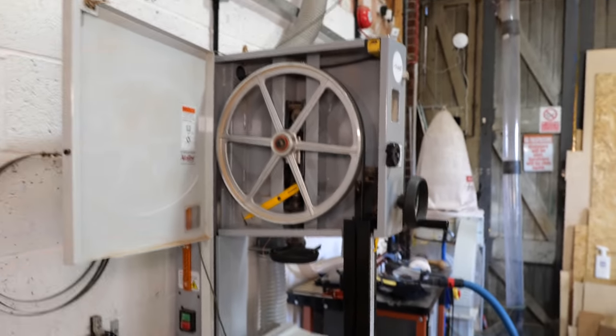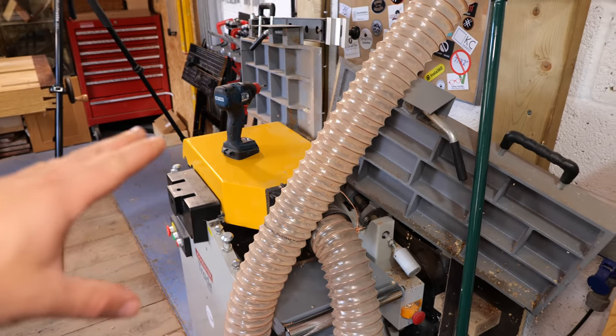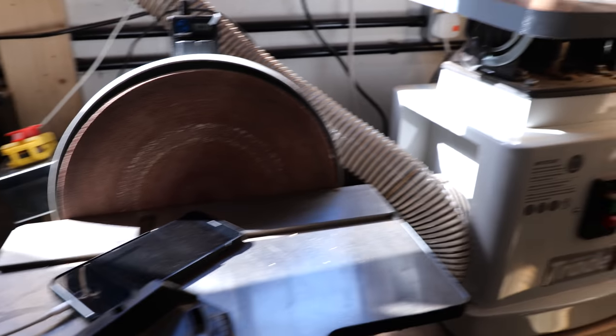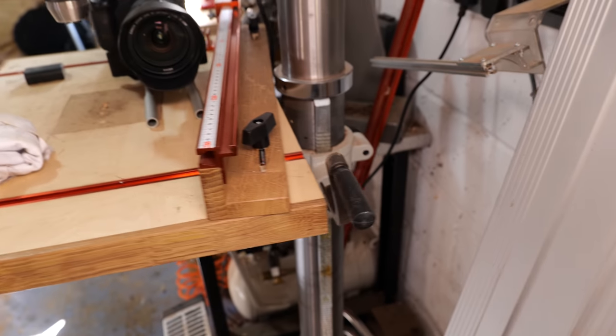We're going to be going through cleaning out bandsaws of all the dust and things like that, lubricating beds and preventing rust on planers and thicknessers, clearing out all the dust under my sanders and also sorting out the tables because they're a little bit worse for wear at the moment. I want to sort this out today as well.